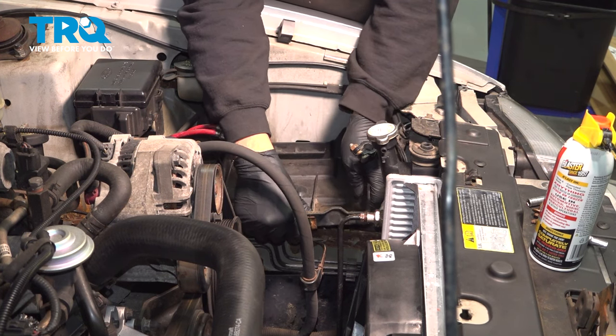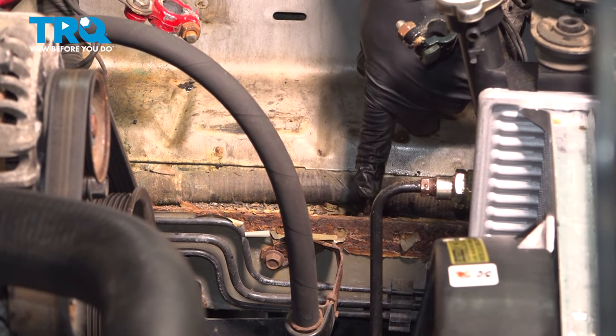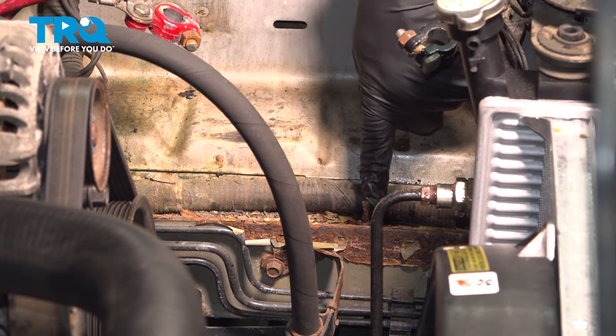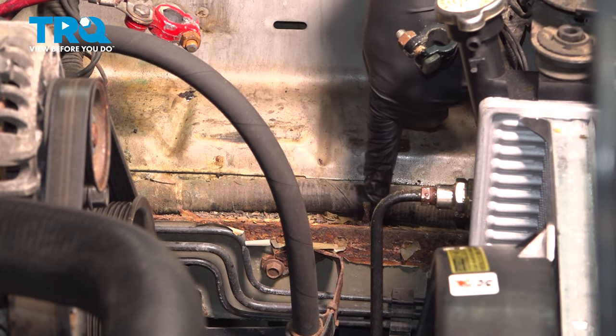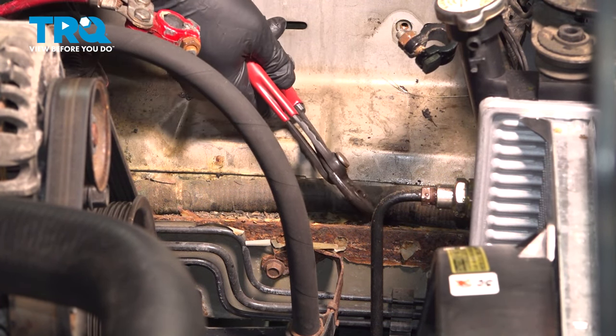There is a stud on the side that secures the tray — gently pull up on it and pop it out, then set it aside. On our vehicle the third bolt's head was completely gone, leaving just a threaded stud, so we were able to pull the battery tray up through it.